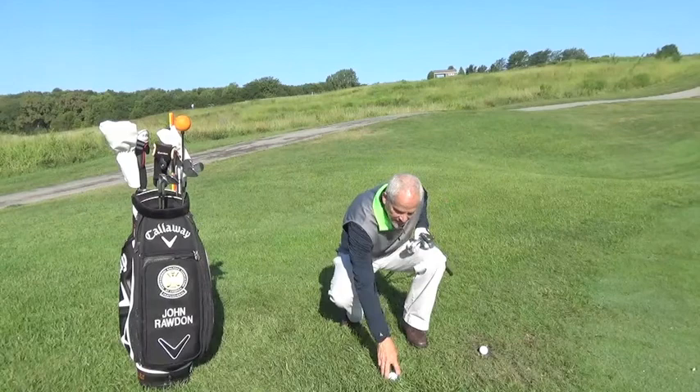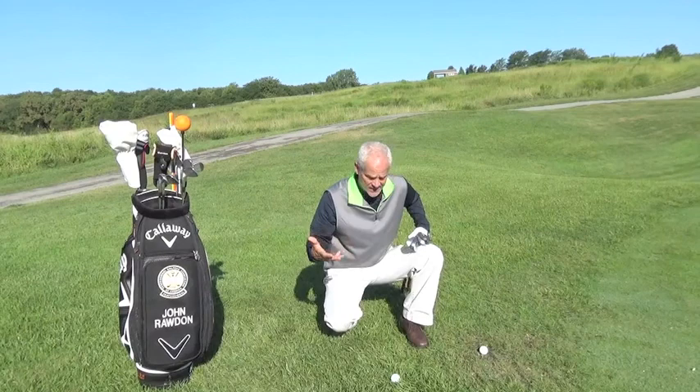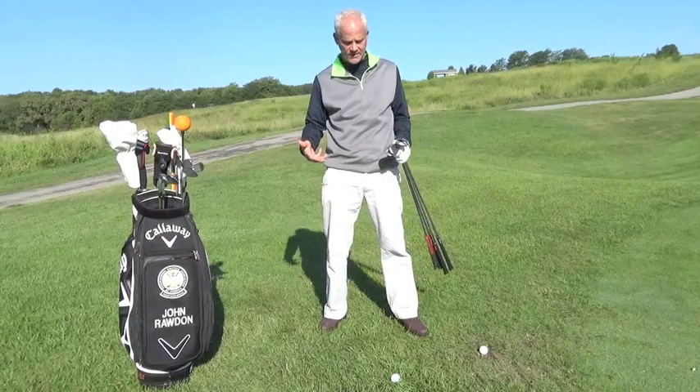Here I have a fluffy lie — the golf ball is sitting magically, sitting sexy. It looks beautiful. Oh my God, I can chip this in. I can make it. Beat my buddy out of 10 cents.